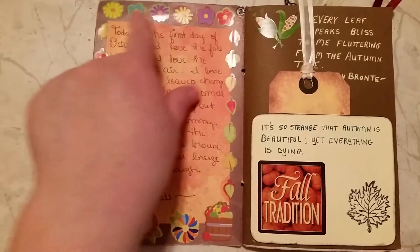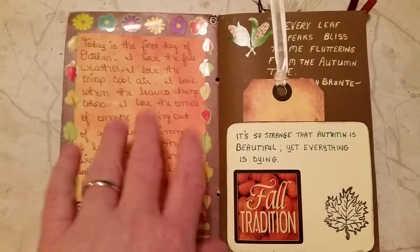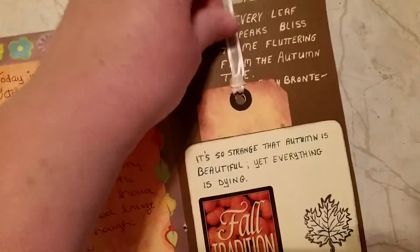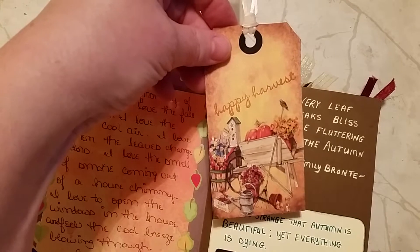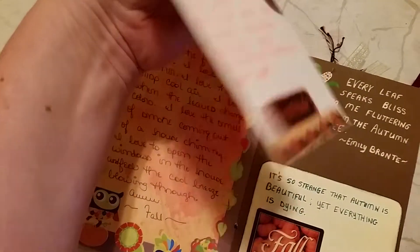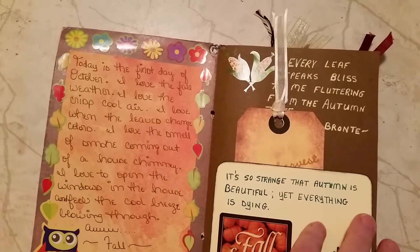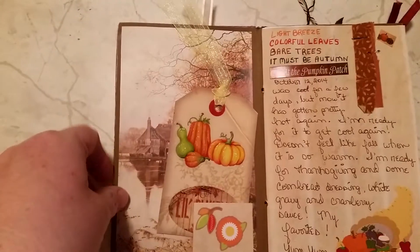This is the first page. I just put a lot of stickers on here and then wrote about the day. I started this the 1st of October. Then Sarah had put this little pocket here and I added this. I don't remember if I added that tag or she had it in there anyway. Then I added the stickers and tried to write a little something every day.